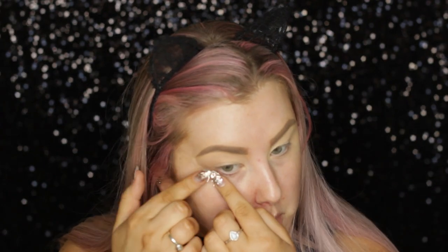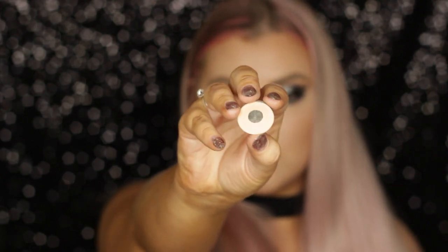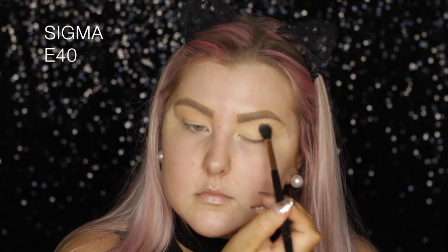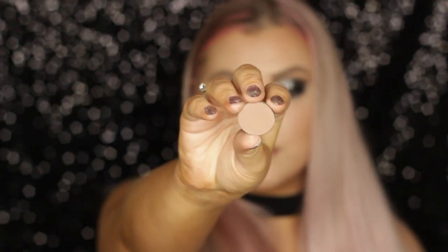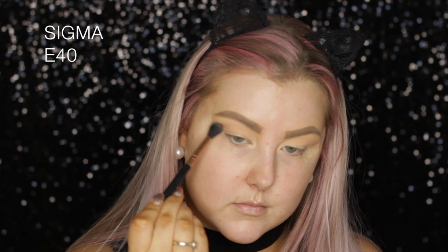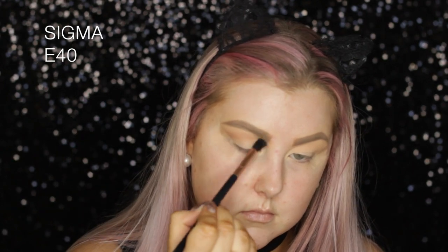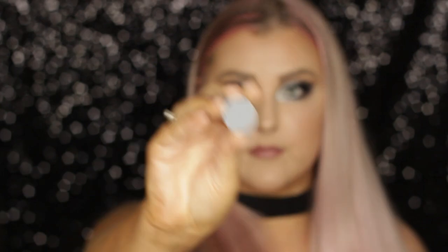Then I applied some Scotch tape to the outer corners of the eyes and I'm taking the shade Peach Smoothie, also from Makeup Geek, using an E40 tapered blending brush to buff this messily in and above the crease. Then I'm taking the shade Latte, which is kind of a mix between a cool and a warm toned brown — it's more cool tone than warm, so that's why I used it. I'm using the same brush, focusing it more precisely into the crease.